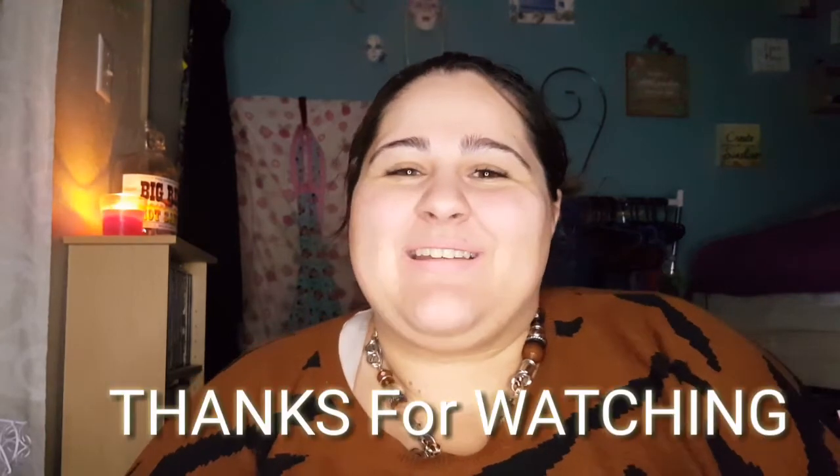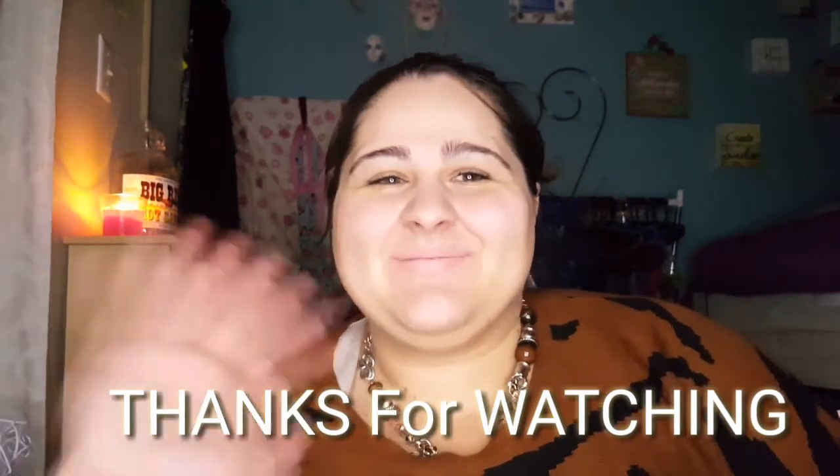So yeah, that was me unboxing this Mickey Mouse coffee machine. I'll talk to you guys later, have a brighter day, and see you guys next time. Bye!